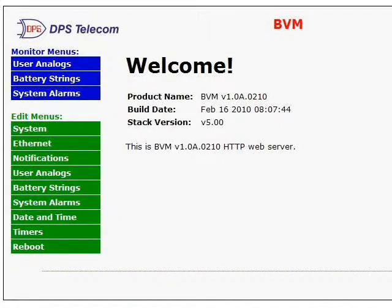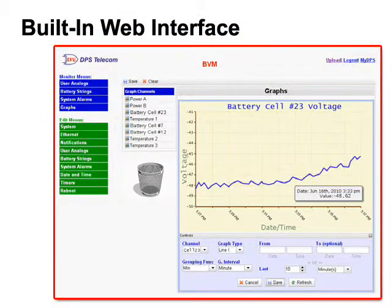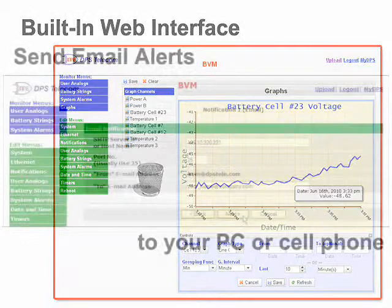If you only have a handful of sites to monitor, you can monitor a BVM directly using its built-in web interface. Just type its IP address into your web browser and log in. Once inside, you can check for threshold alarms, view the voltage of a particular cell, or even trend voltages over time. This is a handy way to monitor and also a good way to provision the unit. You can also set up email notifications directly from the BVM, which can be used to send alerts directly to your cell phone.